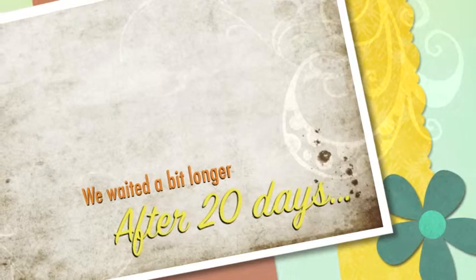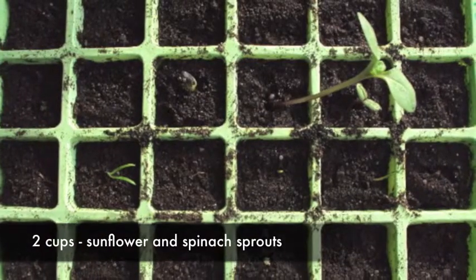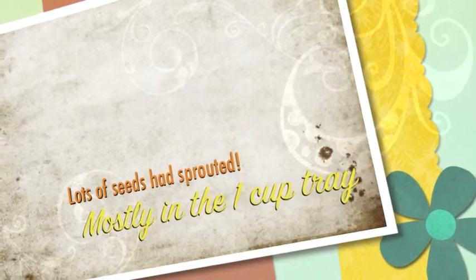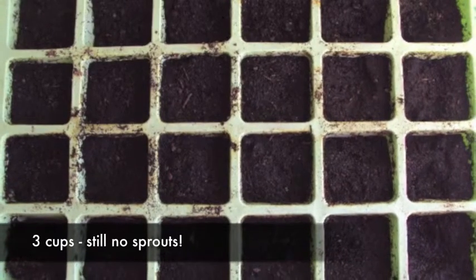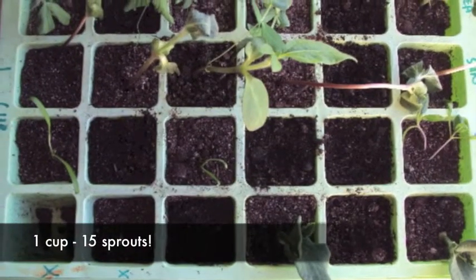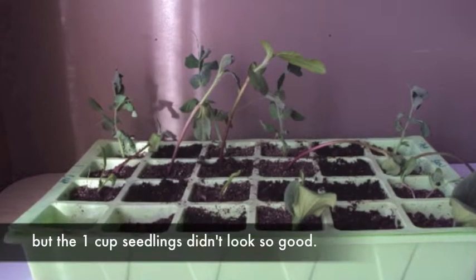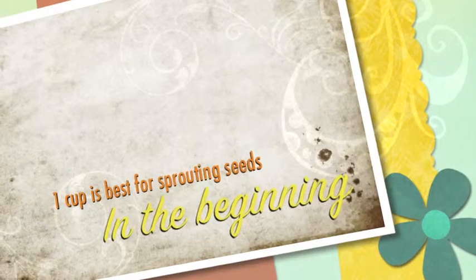What happened at 20 days? Lots of seeds sprouted in cup one. We waited 30 days. We saw something very interesting. The cup one seed sprouted best.